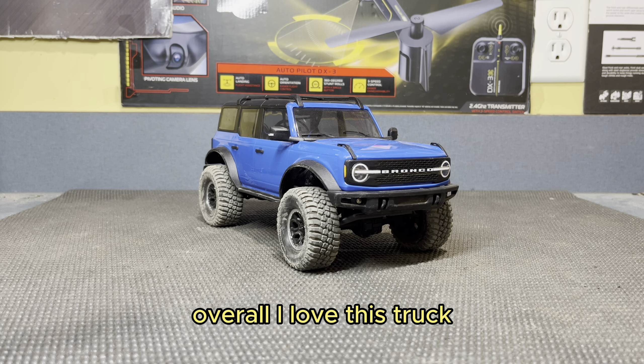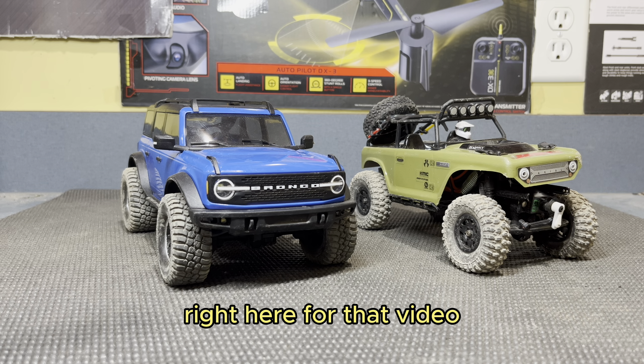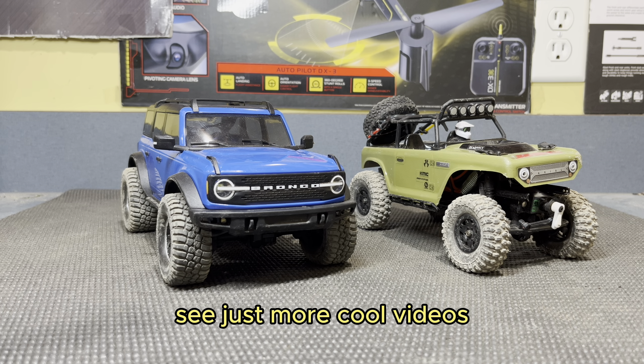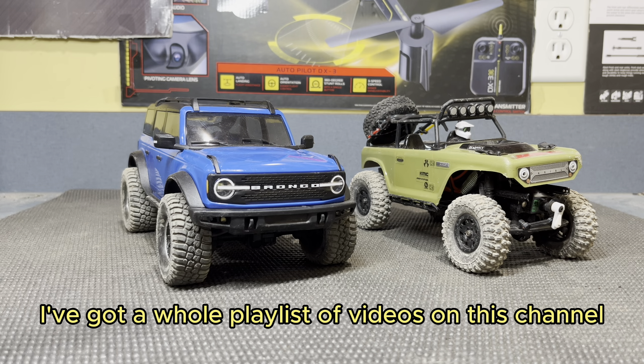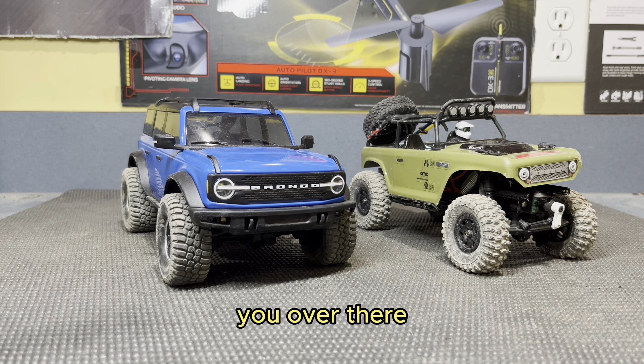Overall, I love this truck and I definitely recommend it. I'll put a link in the description box below to where you can find one if you want to buy one or just check it out. And if you want to see a video comparing this Bronco to my Axial SCX-24, you can click right here for that video. If you want to see more cool videos about this Bronco, I've got a whole playlist of videos on this channel about this exact truck — click right here on the screen and I will see you over there.